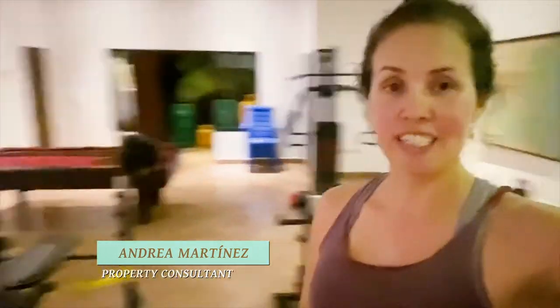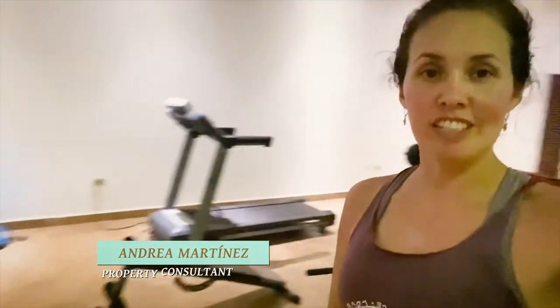Hello everyone, I am right now in the Grand Pacifica gym. As you can see, we have different machines that you can use and I would like to show you some of them.